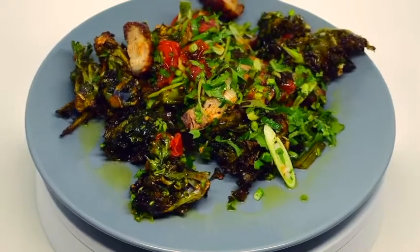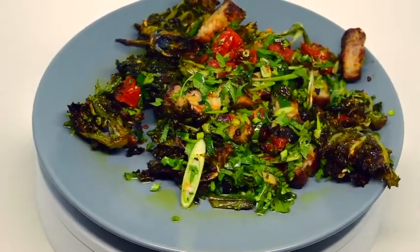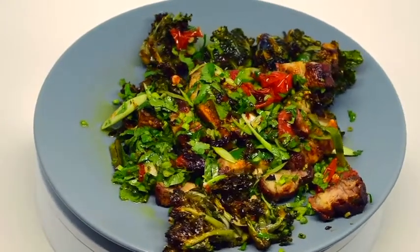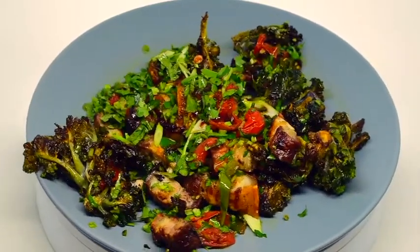I took the pork belly strip from its packaging and patted it dry with kitchen paper. I then seasoned it with iodized salt and black pepper. I put it on a baking sheet and into a hot oven at 200 degrees Celsius for 45 minutes.